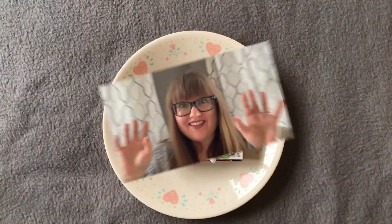Hi friends! Ms. Darlie here and today we will be creating color changing milk!